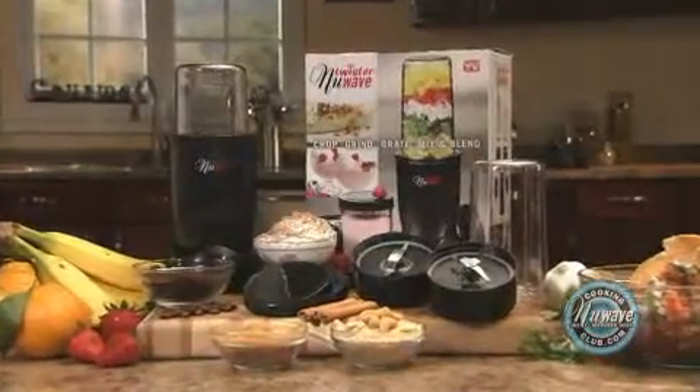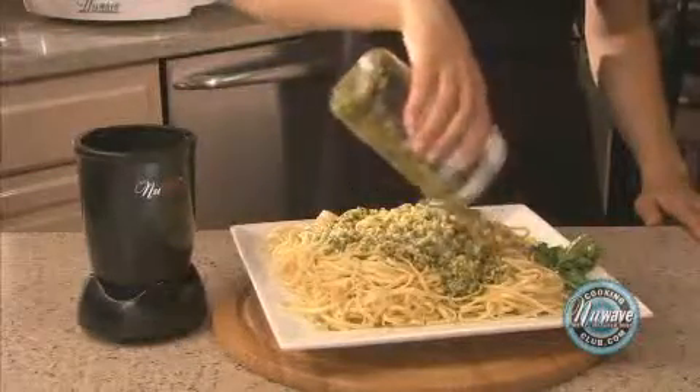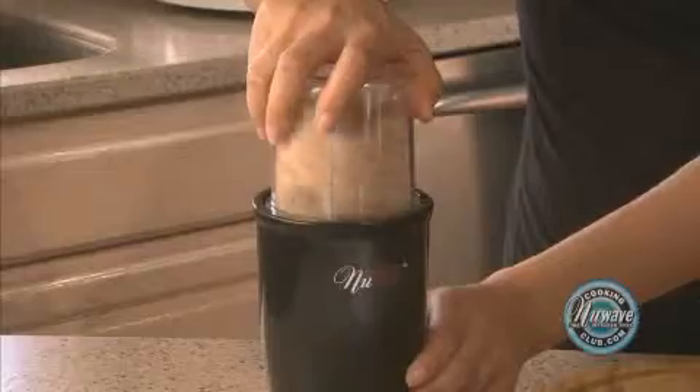Here are a few things you can do with the Twister: you can whip topping, grate cheese, make pesto sauce, chop garlic, chop parsley, and grind nuts and coffee.